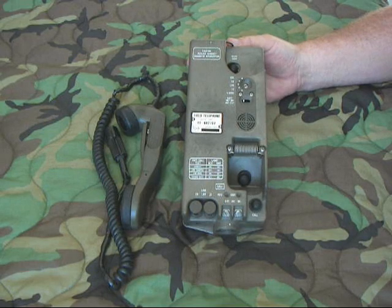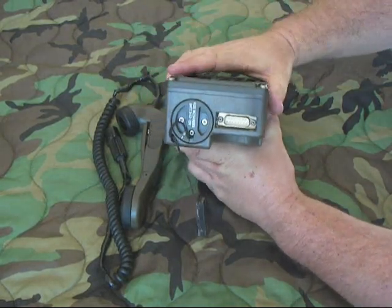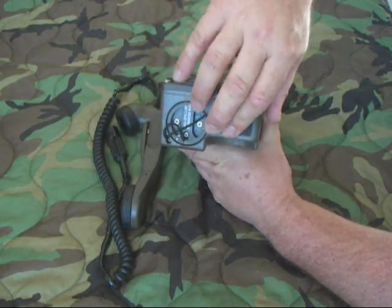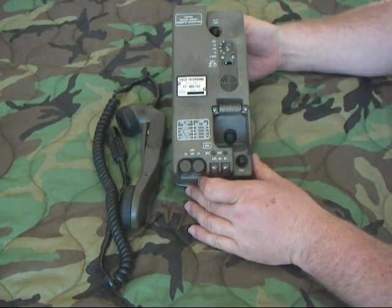Since I don't have a manual on this, I'm guessing that four-wire has to do with this connector right here on the end — which is just a 15-pin male DB connector. I think it has to do with connecting to that and using it perhaps as a modem, or to access a radio or some other equipment.